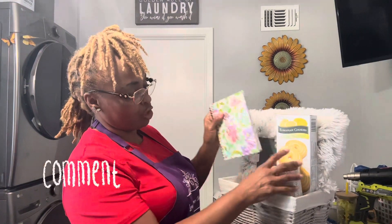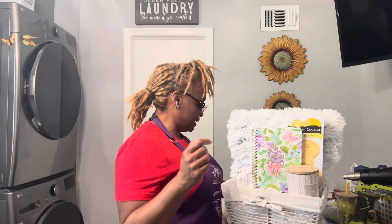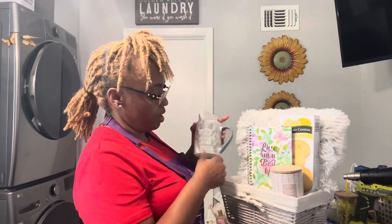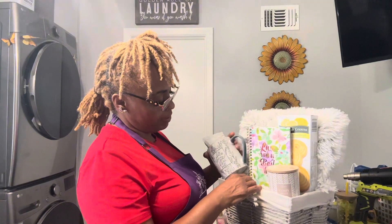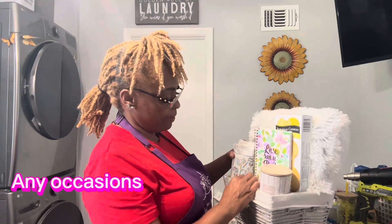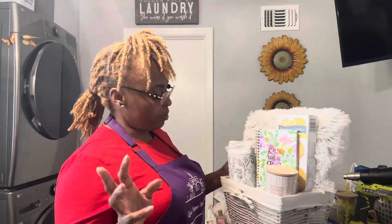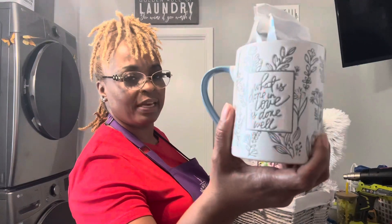I'm also going to add a journal to this. It'll feel more cozy — you know, you're writing and it's raining or cold outside, and it's all right here in this basket. This basket can also be a thinking-of-you basket, a sympathy basket for someone who lost a loved one, or a get-well basket. It's not just a cozy basket — it can go for all kinds of reasons. I also just added this cute little cup.